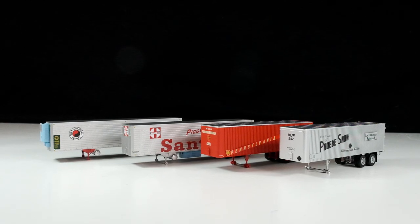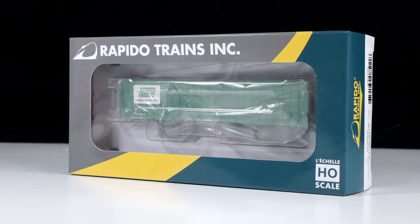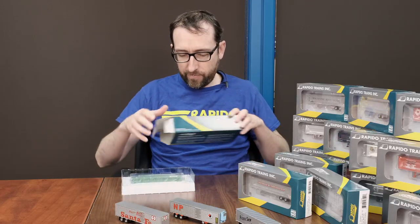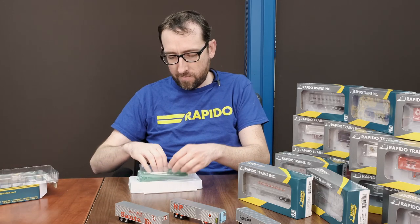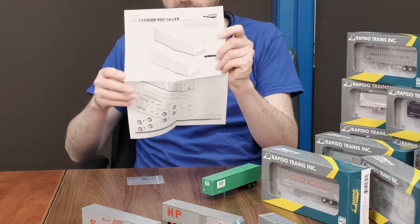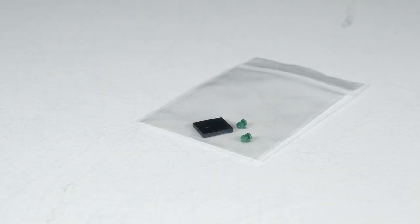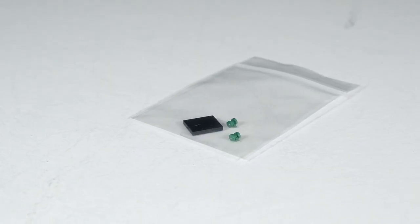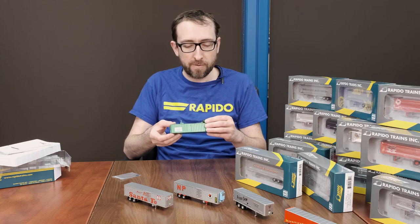Last but not least we have our very long-awaited HO scale Frühauf trailers and we have many different body styles. I've already got a couple of the trailers unpacked and on display here, and I've also got a Penn Central exterior post version as well. In the box you get your exploded parts diagram, and each trailer comes with a couple of extra parts — dolly feet and an adapter plate so you can adapt the trailer to go on any kind of different flat car you might have, fitting different manufacturers' piggybacks.